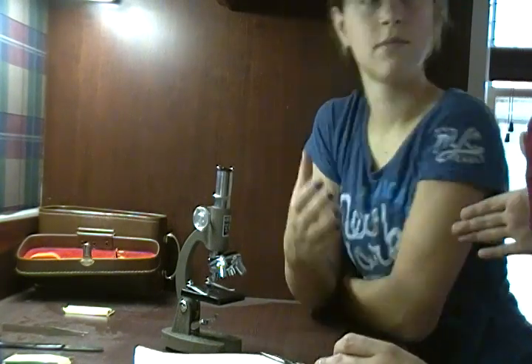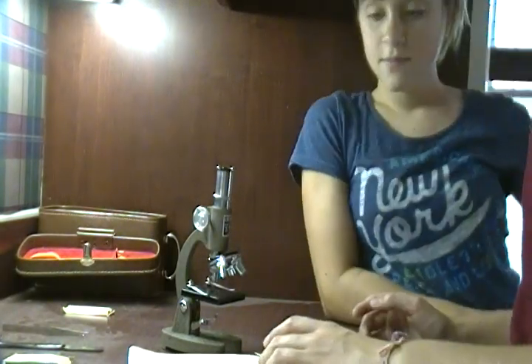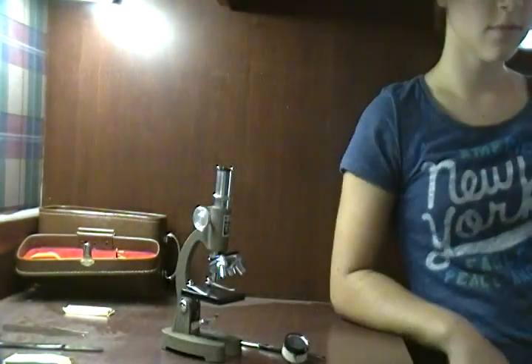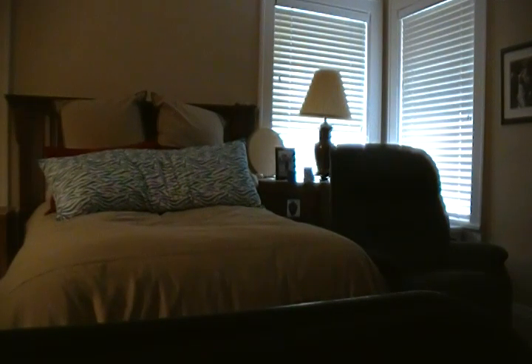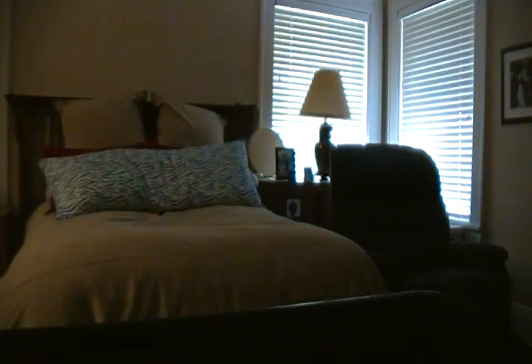Secret hideout? You swear you will not tell anyone? Swear. Let's head to the secret hideout — I'll take this over and then we can come back and get the microscope. Oh, Mom — why do you make us go to bed so early? It's only 8:30 and it's the middle of summer. We gotta hide that. Yeah, I'll put it in the closet — Mom and Dad never go over there.